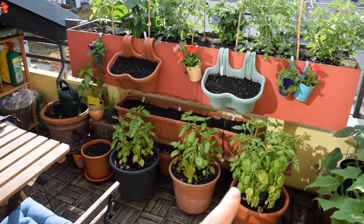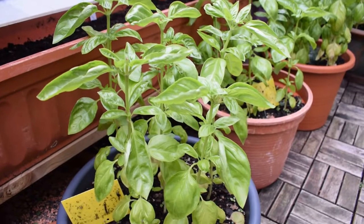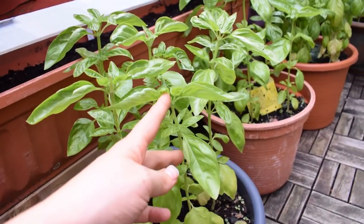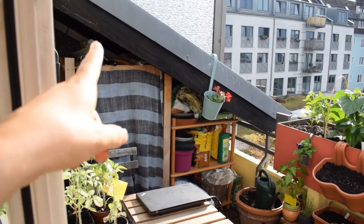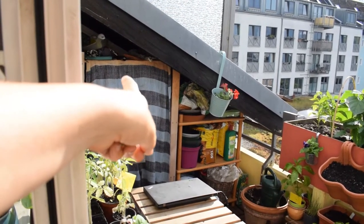Here I have the basil. I grow basil from seed every year — it's so easy to do, I really recommend doing it. They grow really well in these pots.